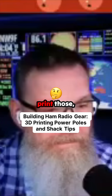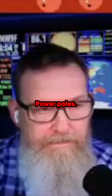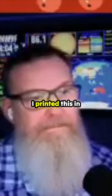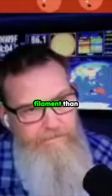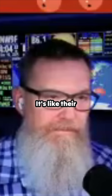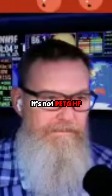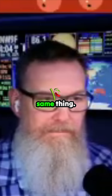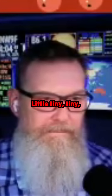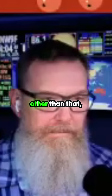What the heck, what are those? Yeah, these are the power poles. These are — I printed this in a better filament than that crappy brown stuff. This is like Elegoo, their high-rate PETG. It's not PETG HF like Bamboo, but it's the same thing. Just a tiny little bit of stringing, but other than that...